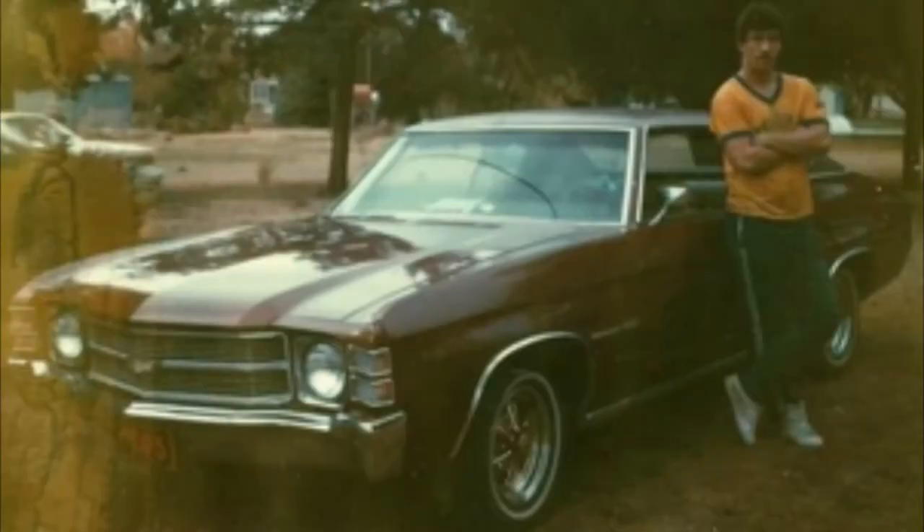My first car that I bought was a 71 Chevelle. It was not the SS, unfortunately, but it was the same body type. I think the only difference was it didn't have the SS on it and didn't have the powerful motor in it, but it's still an awesome car. It was bronze with a vinyl hard top. I'll try to find a picture of it and put it in here. So there you have it — that's me getting into my car when I was a lot younger, a lot skinnier, and I had a lot more hair. And I was better looking back then too. So that's why I've always liked bronze cars, and when I saw this car, that's the first thing I thought of. I like the style and the sleekness of it.